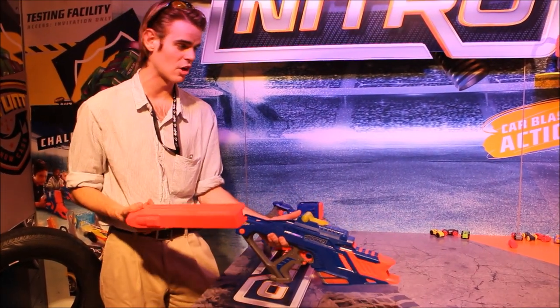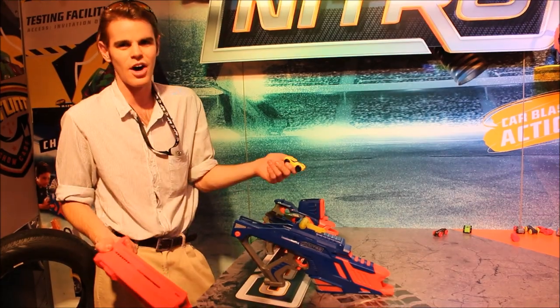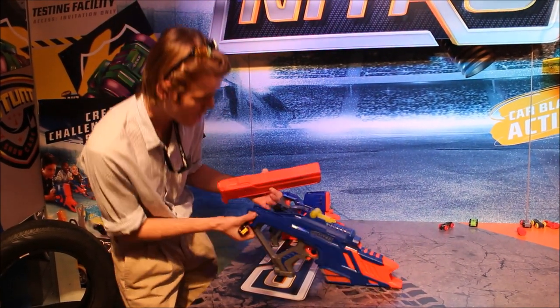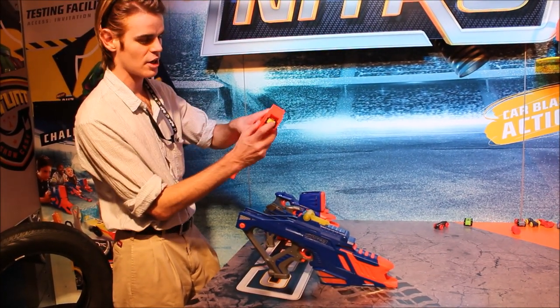I like that we're hitting a younger audience, and frankly, the foam race cars are awesome. This, of course, is the flagship. This is the Moto Fury, and it's the only one that's electronically powered.